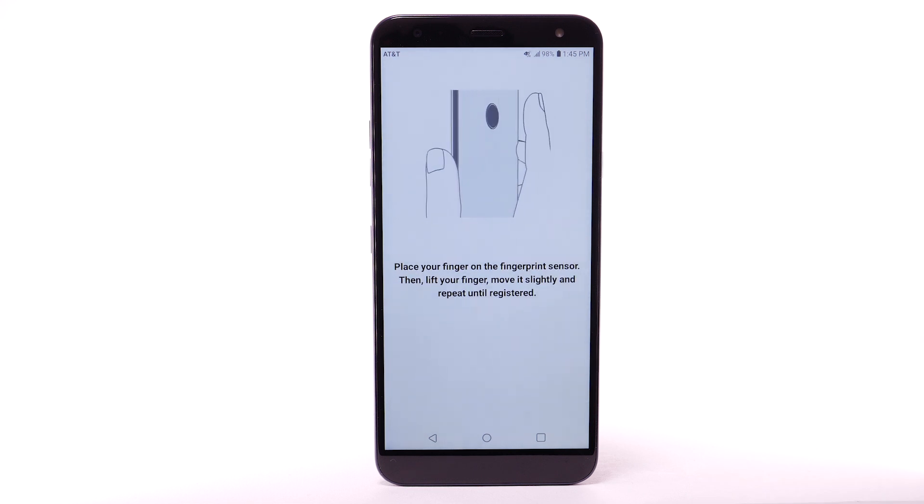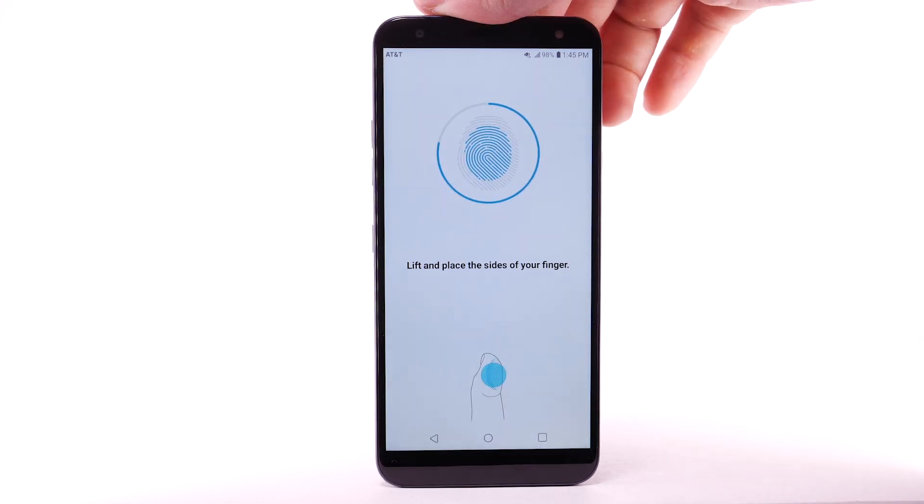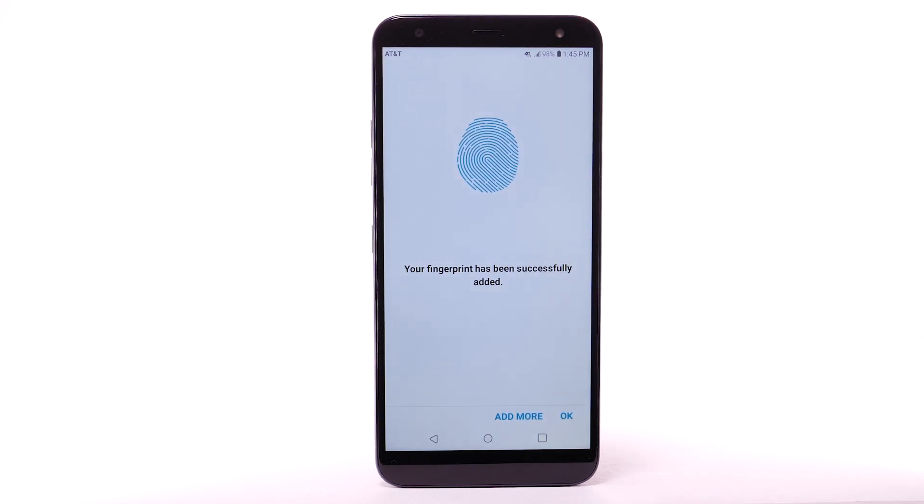Review and follow the prompts to register your fingerprint to the device. Place your finger on the fingerprint sensor on the back of the device. Lift it off and repeat, moving it slightly between attempts. If you would like to add another fingerprint, select Add More. To continue, select OK.